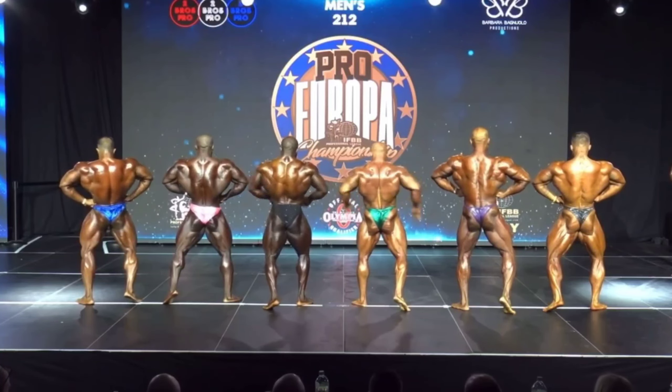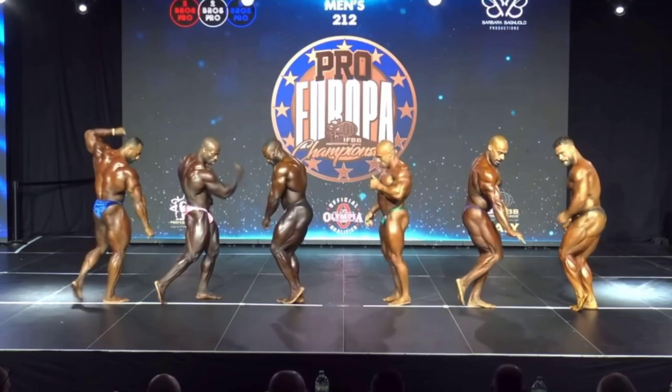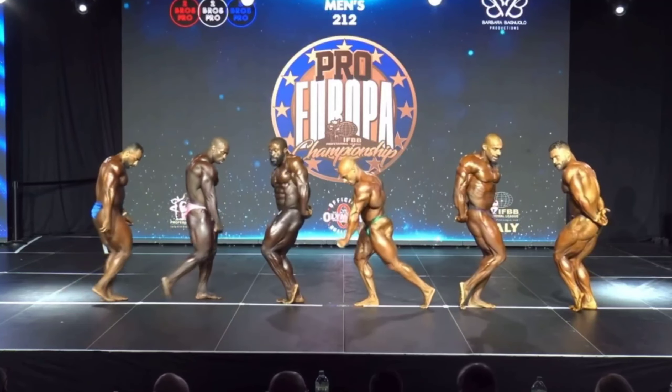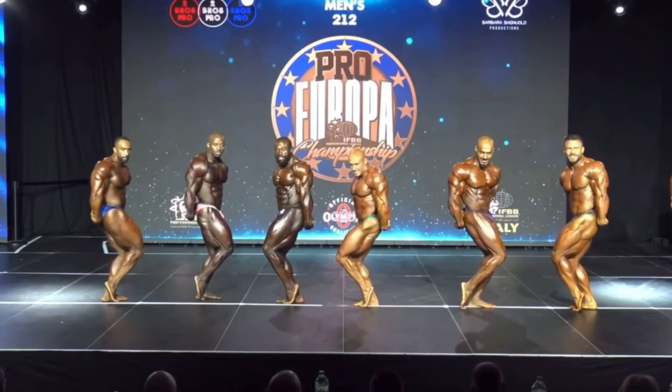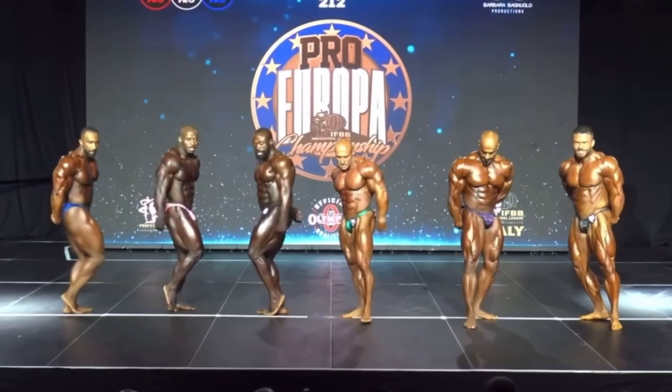Side tricep. Side tricep — back knee, head, belly. You can see. Abdominals and thigh.